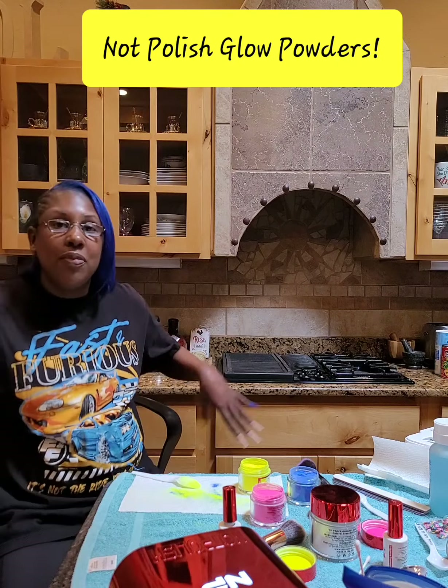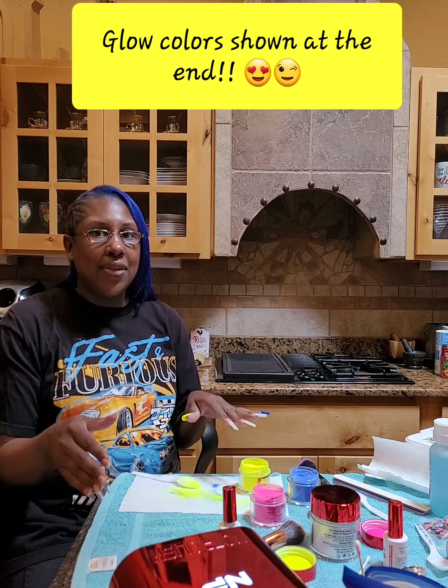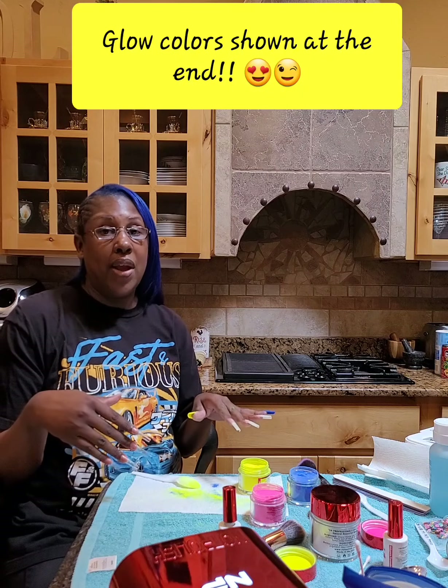Hey everybody, welcome back to my channel. I had to start this video over — my heater came on even though I turned it down as low as I thought I should so it wouldn't.